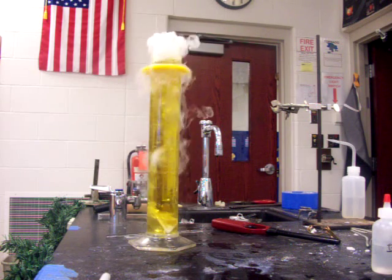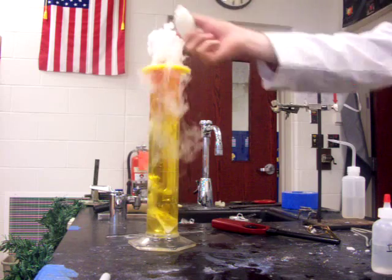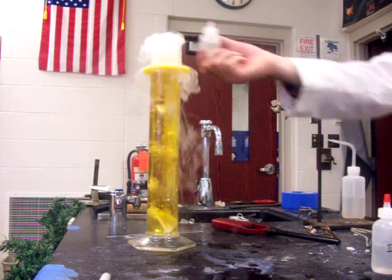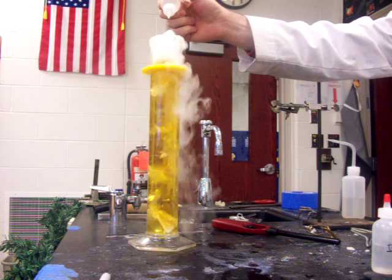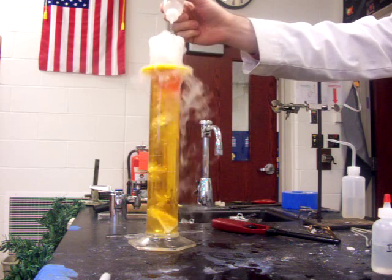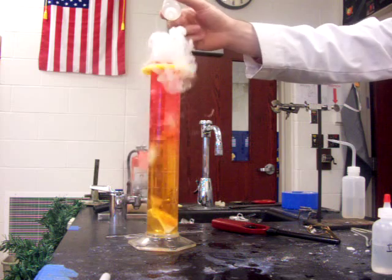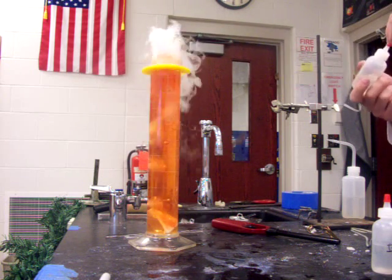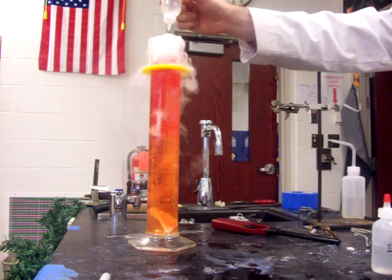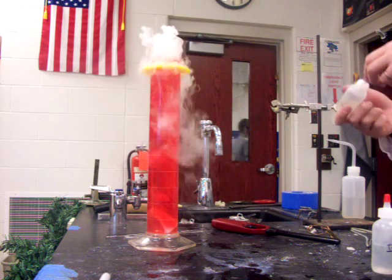So I'm going to add a little bit of real acid to this. That should turn it to a red color if I get enough. I'm adding an acid to push it all the way to its last color change. So there we go.